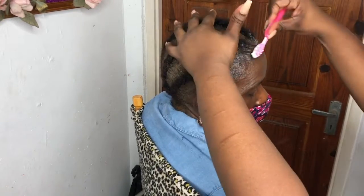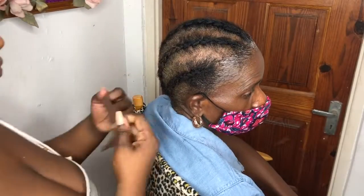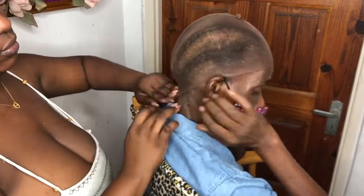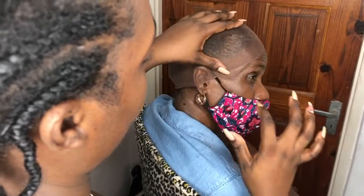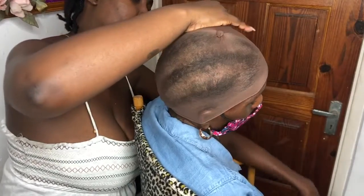So I apply some gel to her edges to lay them back so they're not in the way, and then we're going to put a wig cap on her head so that there's a little bit of a barrier between her hair and the glue or gel, and the wig as well.